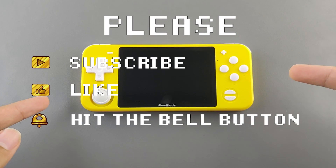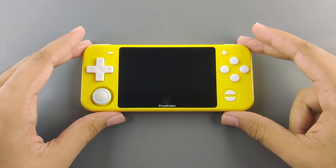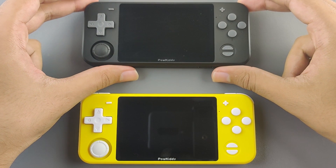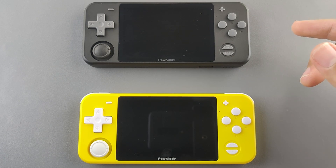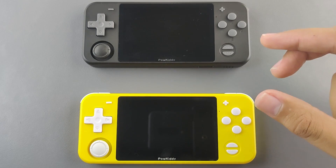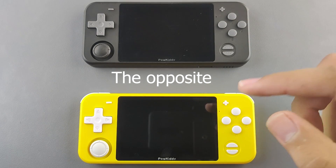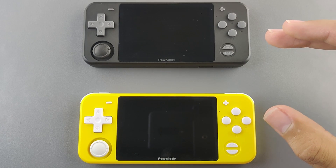Welcome to the artist channel. This is the RGB10 from Powkiddy — we reviewed it more than a month back and ever since it has been my daily driver. Today we're going to get into why this has been my daily driver, introduce the black edition of the Powkiddy RGB10, and compare Batocera running on the black edition to EmuELEC running on the yellow edition. These are both firmwares you can run on any RK3326 chipset device.